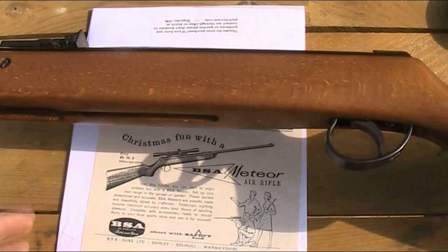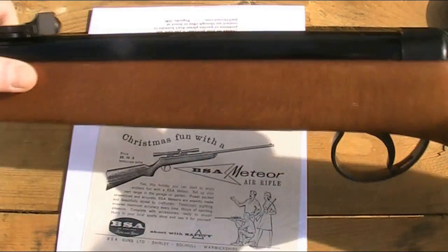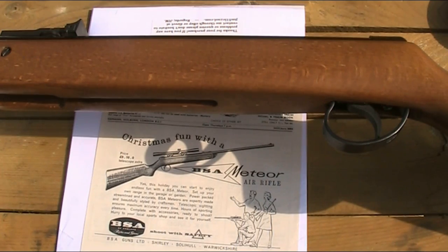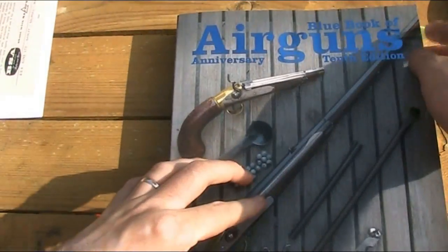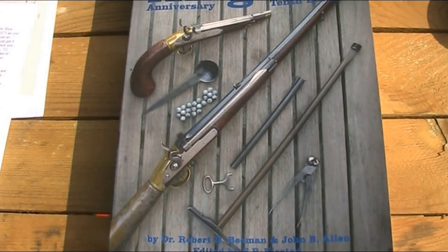Now, the information I've given you is about the Meteor generally, and this video is on the Super Meteor, but there's not much difference in context as the rifles are very similar. I've removed the scope here, and you can see on the top it only says 'Meteor' — it doesn't mention 'Super' anywhere. The reason is that only the stock really differed; if you take the stocks off a Meteor and a Super Meteor and compare them, you'll see they're actually the exact same gun. There is some debate over whether the Super Meteor is a model in its own right. The Blue Book of Air Guns lists it as its own separate model — the Meteor Super — and according to the Blue Book it was made between 1967 and 1973.